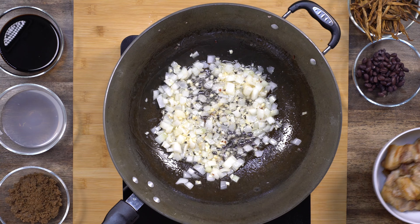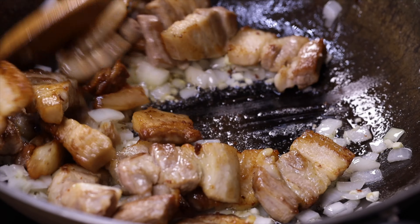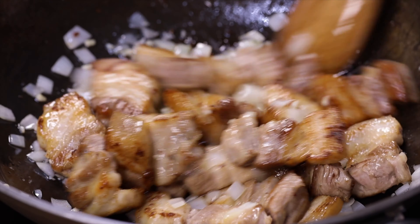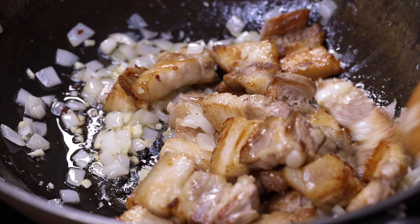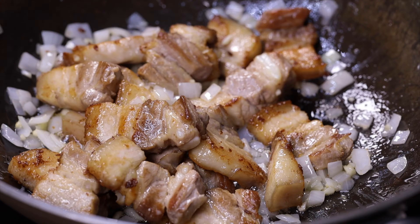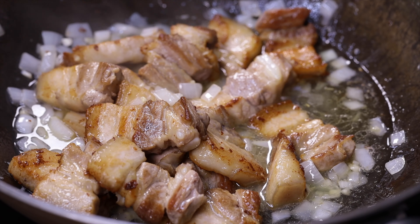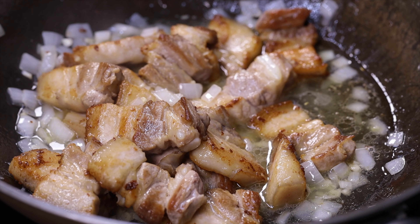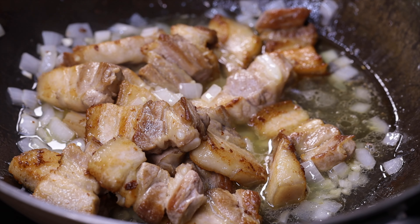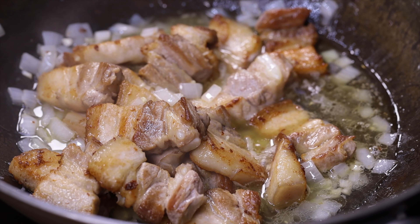Okay, this is ready. We're going to put back our cooked pork belly and give it a stir. Next, we will add the vinegar and let it cook for about two to three minutes without stirring. That's very important — we have to let the vinegar cook first before we stir, so it won't get too sour.